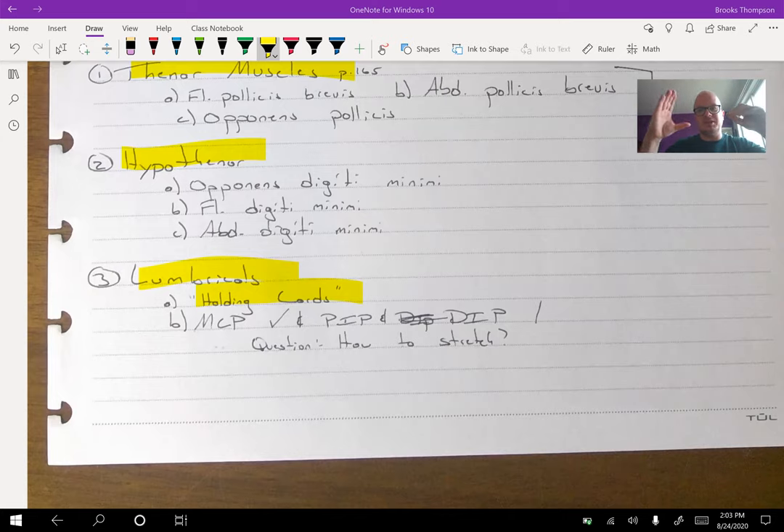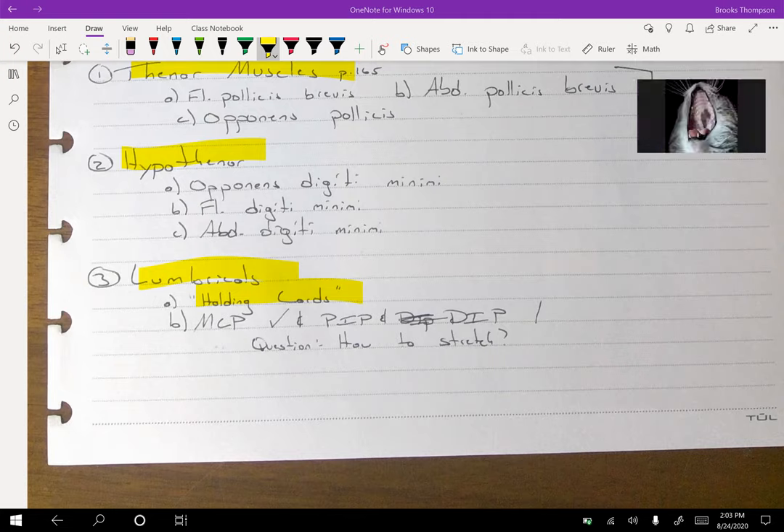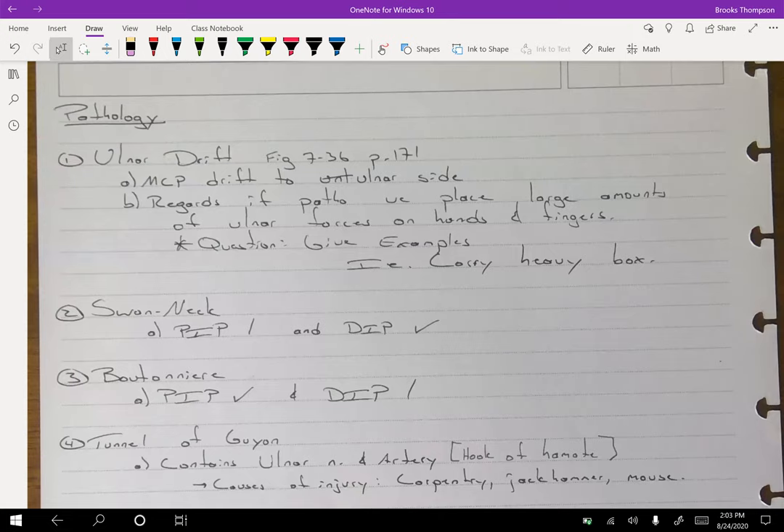To stretch the lumbricals, you would extend the MCP and then flex the PIP. For ulnar drift with rheumatoid arthritis, things generally try to drift in the ulnar direction. I don't feel it's necessary to stretch anyone into more ulnar deviation or force that, because we already have a natural propensity for that to happen.